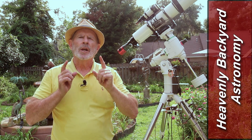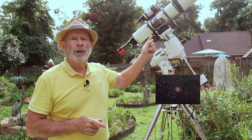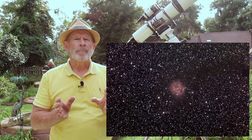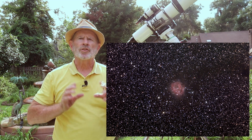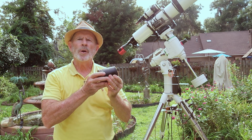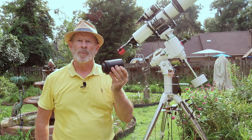Recently I took a picture of the Cocoon Nebula with the Orion Eon 130mm refractor. It was a fantastic picture, but I was wanting a wider field of view to get that dark vein of dark matter trailing off from the nebula. So what's the result? The Orion 0.8 reducer flattener for the Eon 130mm scope.